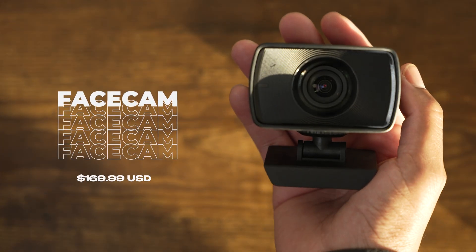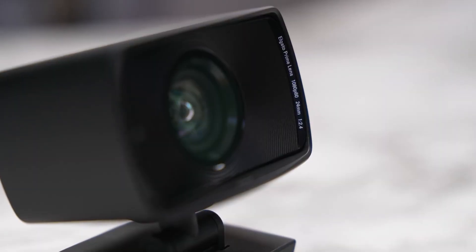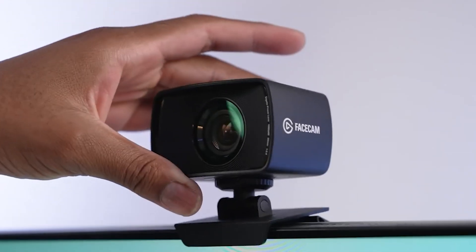Next up, we have FaceCam. Now if you're specifically looking to step up your webcam game, the FaceCam is a killer option. This is Elgato's first webcam, which I reviewed previously on my channel last year, and I got to say, they really delivered.